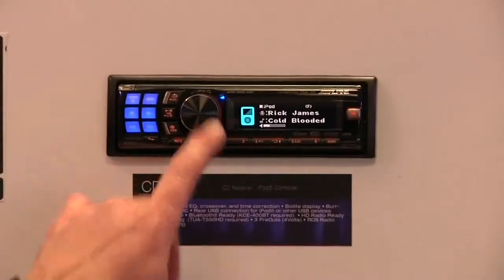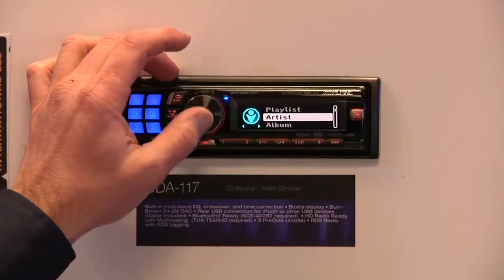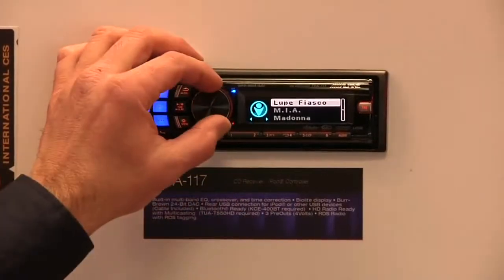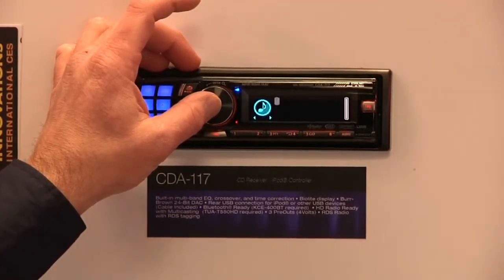One of the unique things about this particular unit is the center button is the quick search button. Just tap the center and you can rotate down, pick the type of search that you want, and then use your percentage search keys to get where you want to go, tap the song you want, and then it'll start playing it.